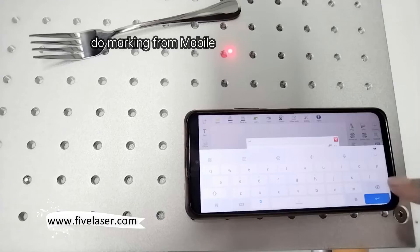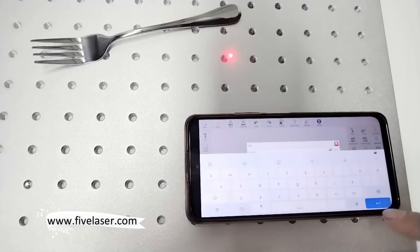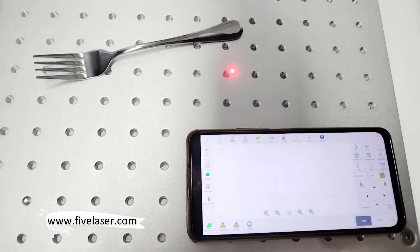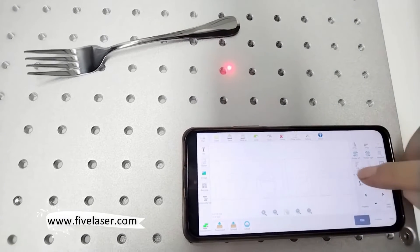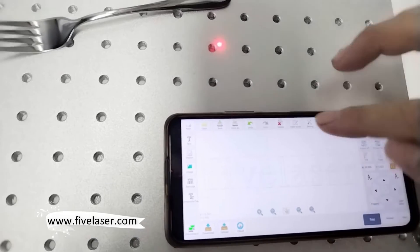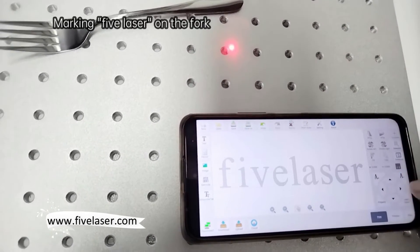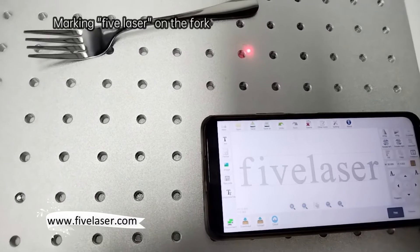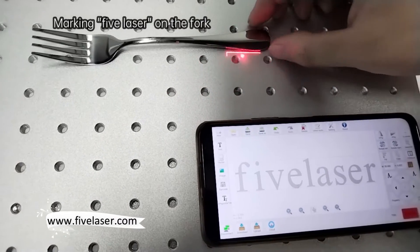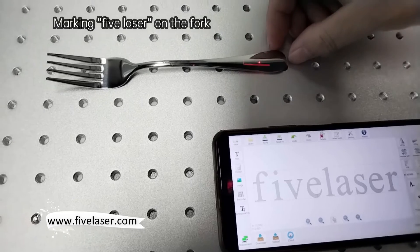No need a computer. Now we want to mark our company name, 5 laser on the fork. Change the size. You can see the marking location after preview.